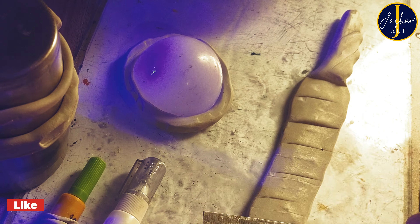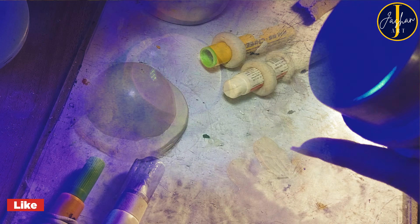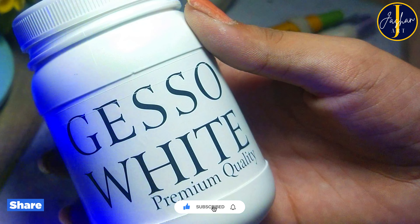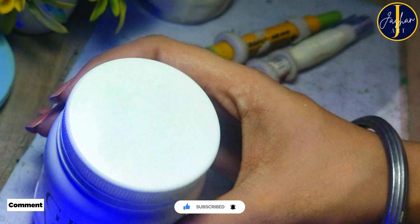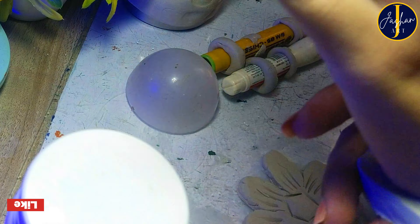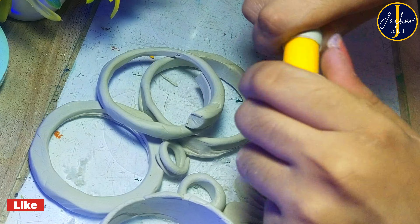After wrapping the clay in the shape of bangles and rings, I have left them for drying for some time. I just realized that this blue light is ruining the video, so I am turning it off now and going to use gesso in the next part. First of all, let us take off all these bangles and rings — it's a very risky part!